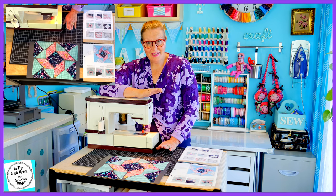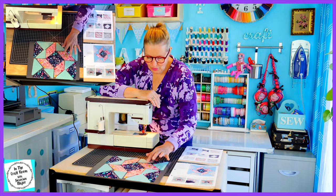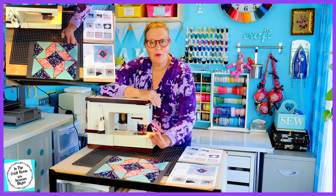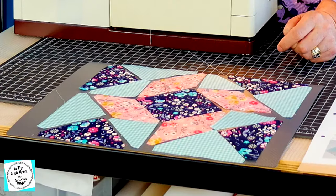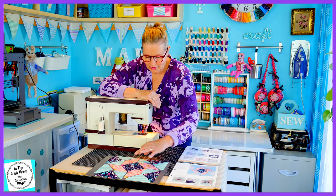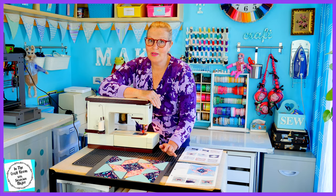This one looks super tricky. I'm going to set up my machine, have a bit of a read and start stitching. So I've set up my machine and had a good read. They recommend sewing the pink floral pieces onto the centre midnight floral section first. I've been studying the patch and I'm thinking that if I stitch the teal gingham to the pink floral first, creating a strip before stitching it onto the midnight floral, that could be a bit easier.